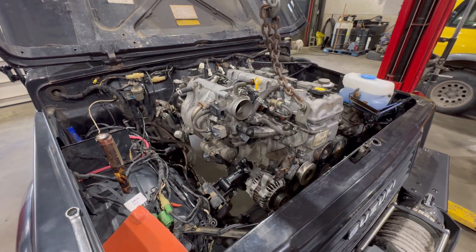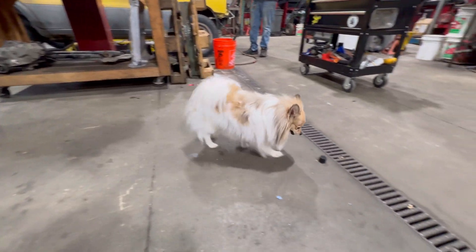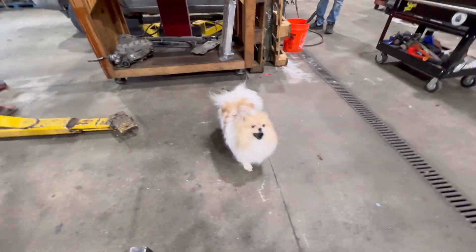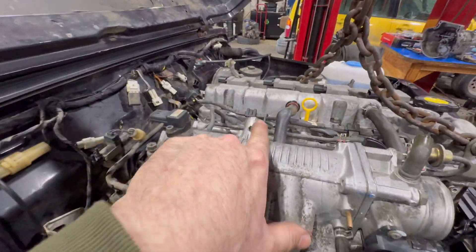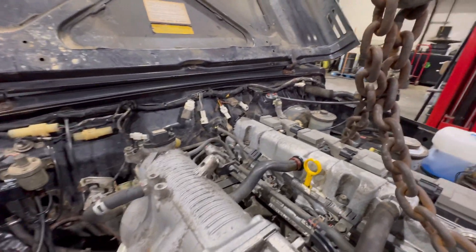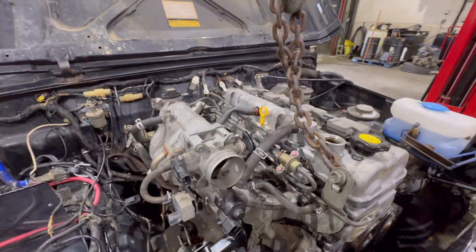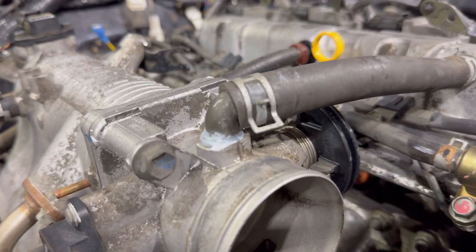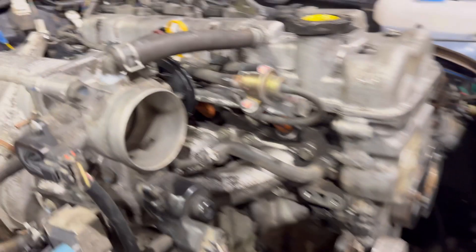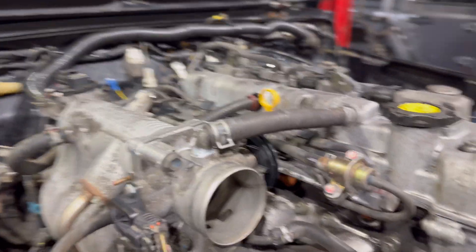I went ahead and threw the engine back in so I can see if the hood closes after I remove that and cut it and do all of that. I went ahead and chopped the throttle cable bracket off, and Kevin thinks this thing is going to clear because it's about as tall as that and that's clearing. I cut that 90 and chopped it off right by that little flange, RTV'd it back into the intake, and it lowered it down considerably and it's not hitting anything.